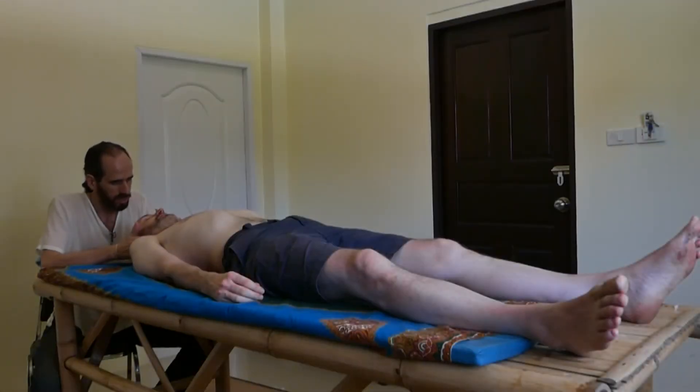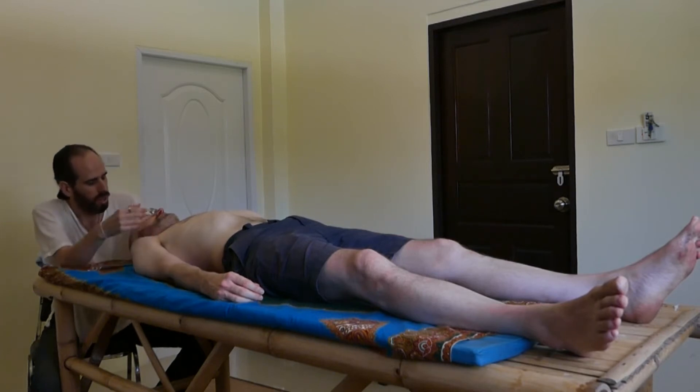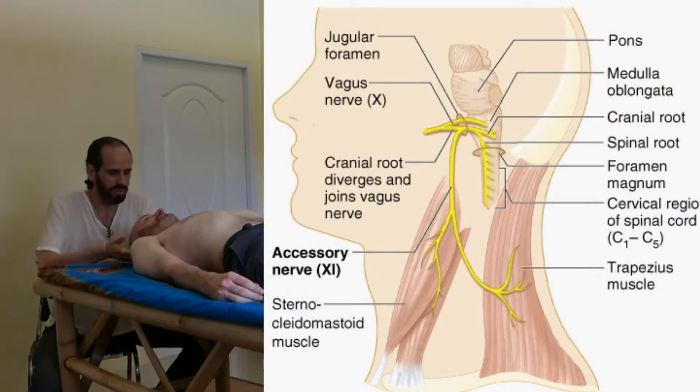The right side of the sternocleidomastoid is very tense. You can see it in my presentation — do you feel all this? The sternocleidomastoid and the SCM are both wrapped in the investing layer of the deep cervical fascia, and both of them are innervated by the accessory nerve that comes from here.